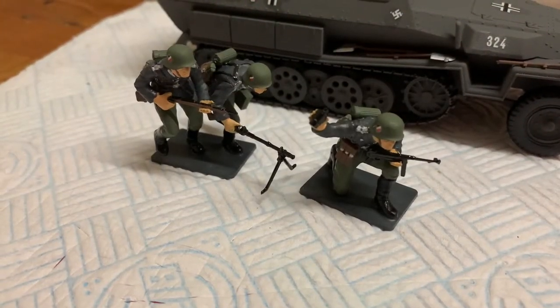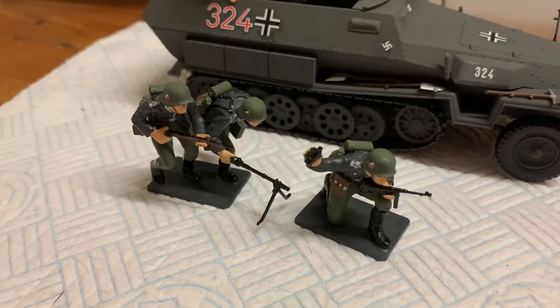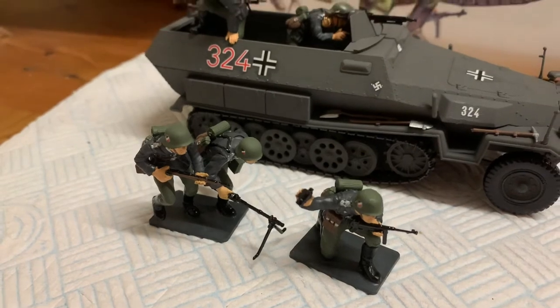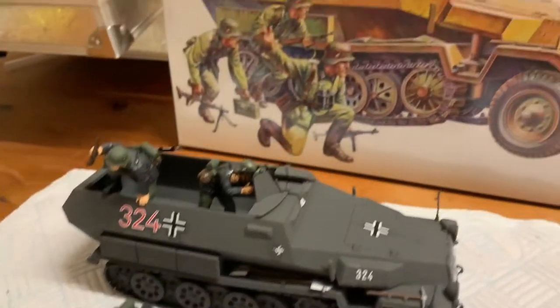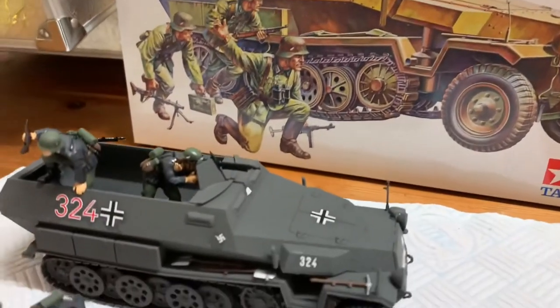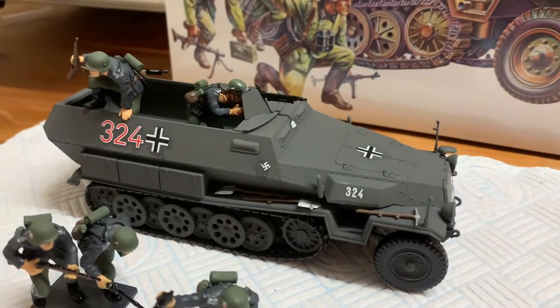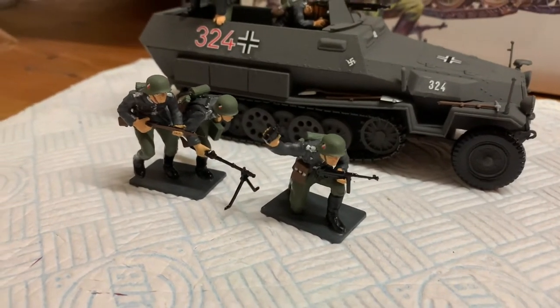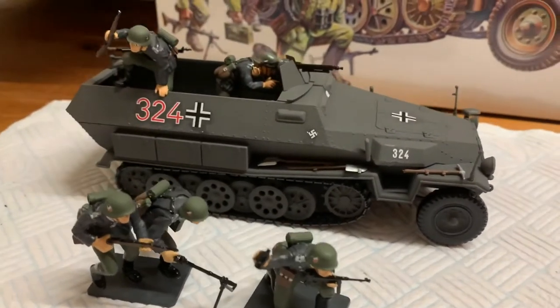Hi collectors, here we have my Hanomag — my German World War 2 Tamiya Hanomag kit, finished. That's the kit, and here's the finished product. I think I've done a pretty good job there.